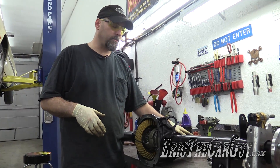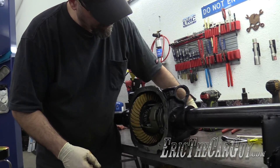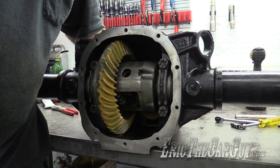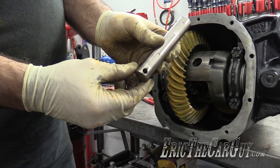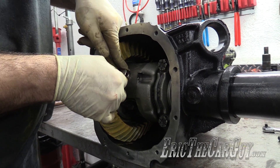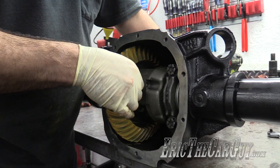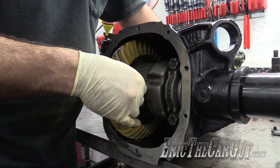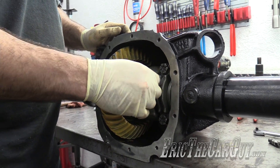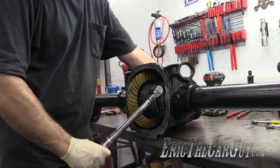A C-clip will fit in that cup inside that spider gear. Now we've got to rotate it around so we can install the centering pin again. Make sure that hole is at the top — this should keep the axles from falling out. 25 foot-pounds for this bolt, and it's not easy to get onto.